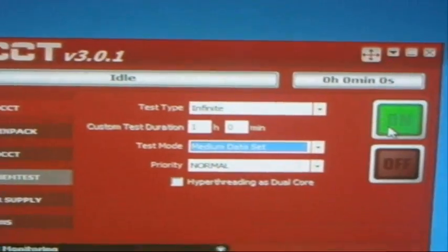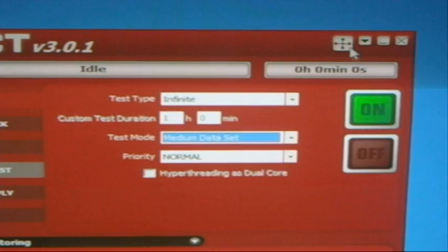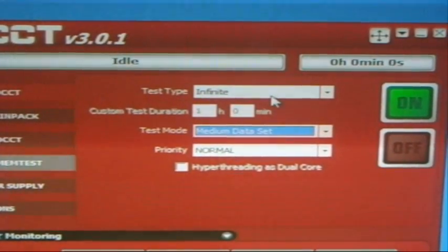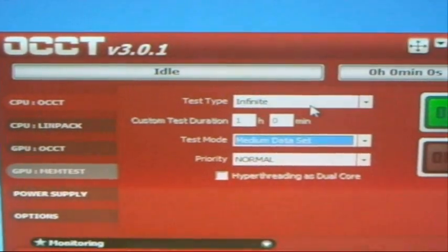Ok, we got OCCP version 3.0.1. I am going to let it run infinite. So we will start stressing the CPU right away.